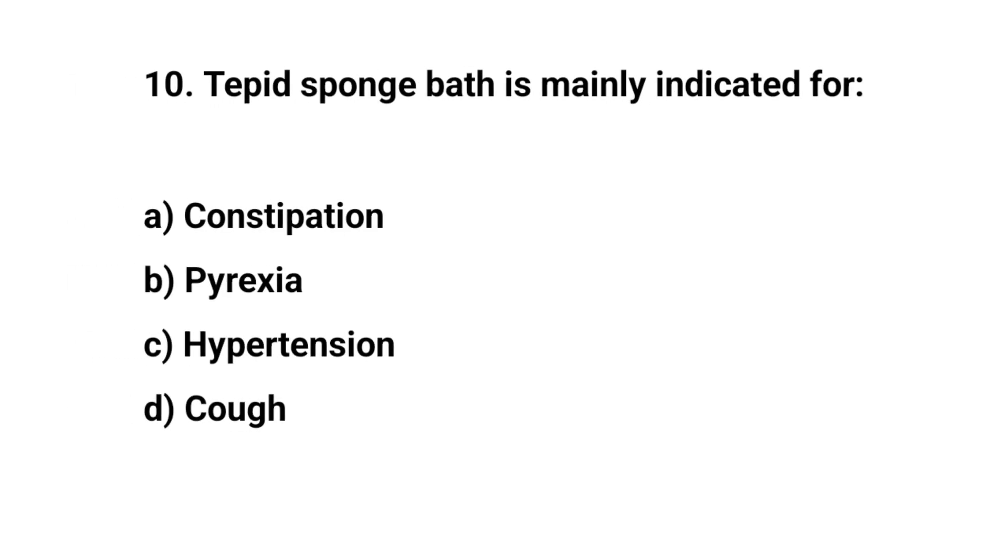Question number ten. Tepid sponge bath is mainly indicated for? The right answer is D: Pyrexia.